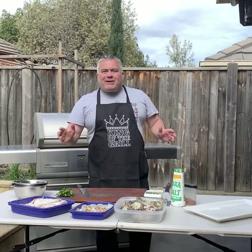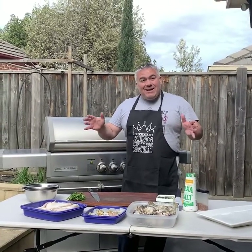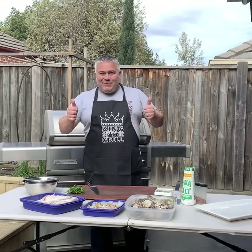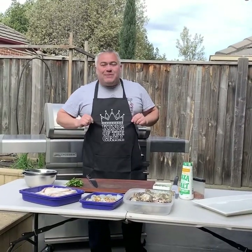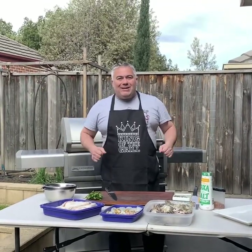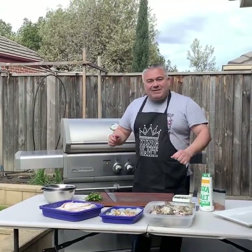Welcome to another episode of Jack the Greek. Today's a special episode because it's Father's Day, and today it's dedicated to the fathers out there. As you might see, I have a beautiful apron on today, purchased by my kids and given to me this morning in bed with my breakfast. So thank you very much kids for the beautiful Father's Day. Now it's my turn to share this beautiful meal with you guys.